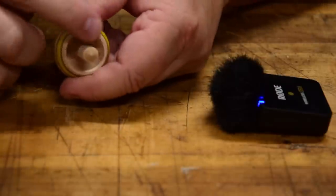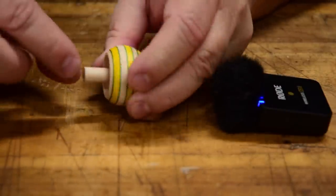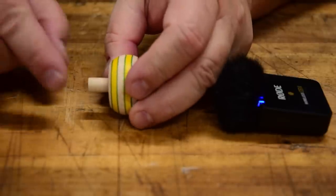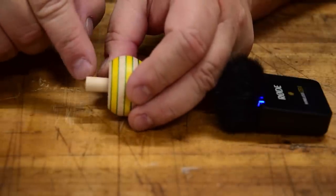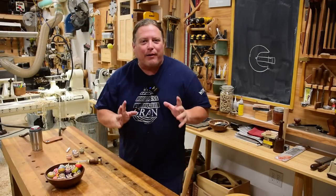So this handle diameter is also important. You cannot make it too thin, but if you make it too thick, obviously it's more weight farther outside the curvature. With that in mind, let me show you how I make them.